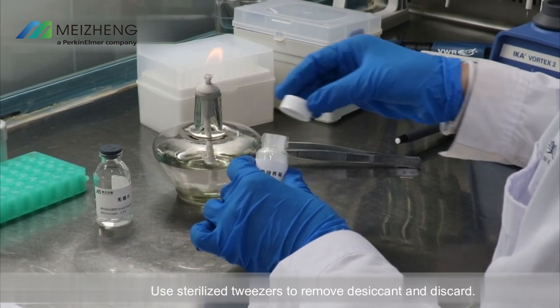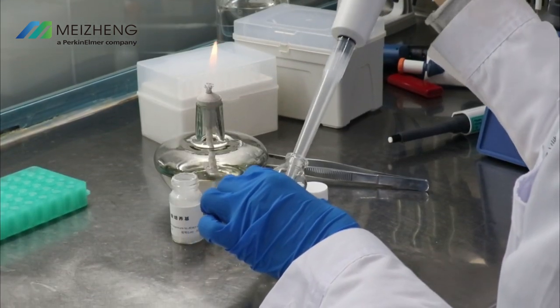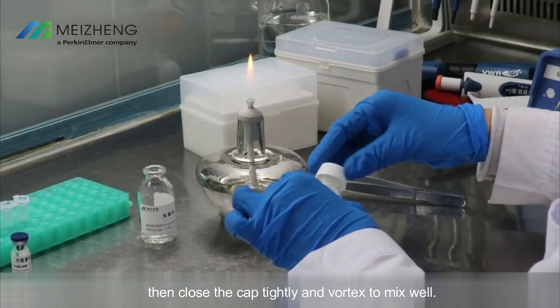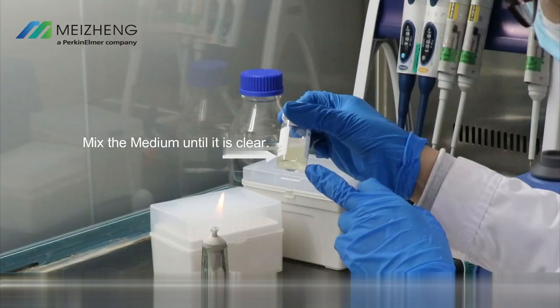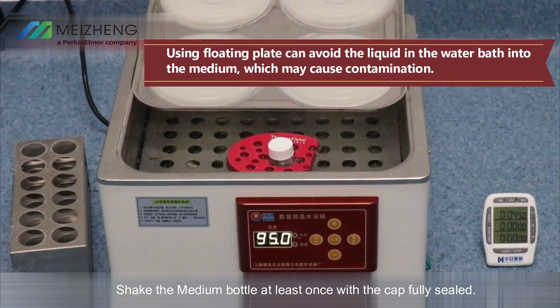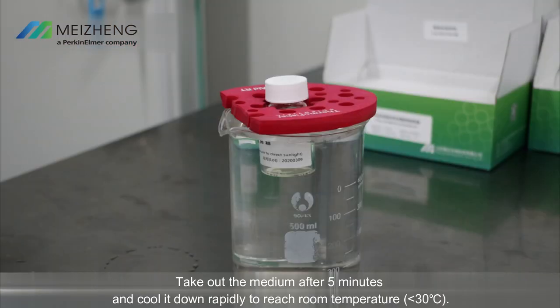Medium preparation: open the cap of the medium bottle and place it upright. Use a pipette to remove the desiccant and discard it. Take 10 milliliters of sterile water provided by the kit and add it to the medium bottle, then close the cap tightly and vortex to mix well. Mix the medium until it is clear. Fix the medium bottle using a floating plate and place it in a 95 degrees Celsius water bath for five minutes, shaking the bottle at least once with the cap fully sealed. Take out the medium after five minutes and cool it down rapidly to room temperature.